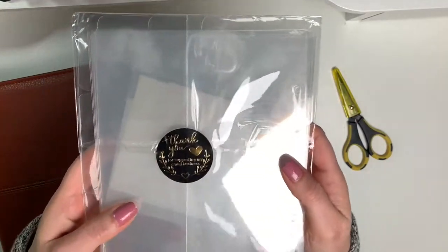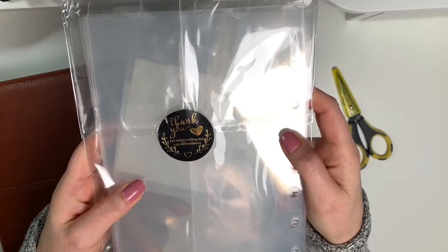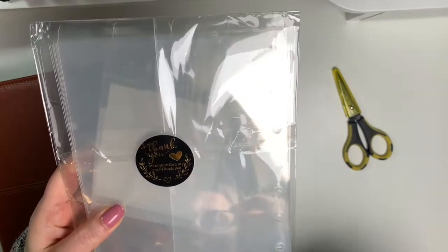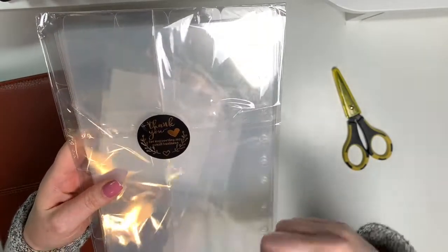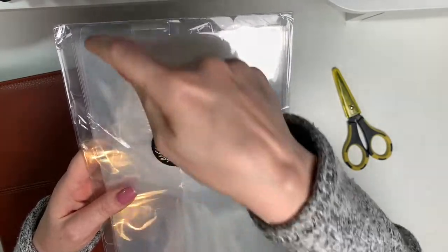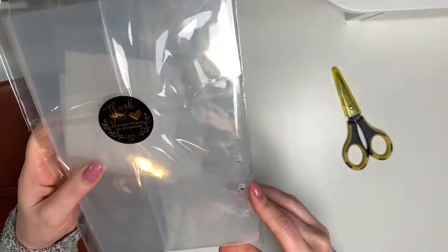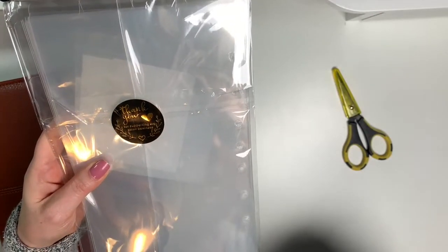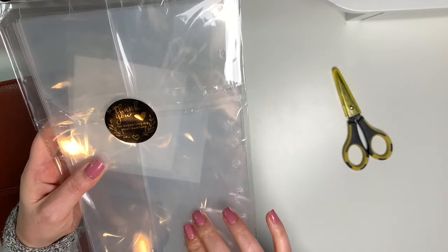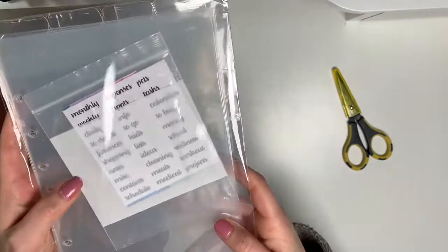They came in the mail today. I love this little thank you sticker — it says 'Thank you for supporting my small business.' So I got the bundle, which is the side tabs as well as the top tabs, because that way I don't have to pay shipping again in case I wanted to go back and get the top tabs. I think it all came to about $35 after taxes.